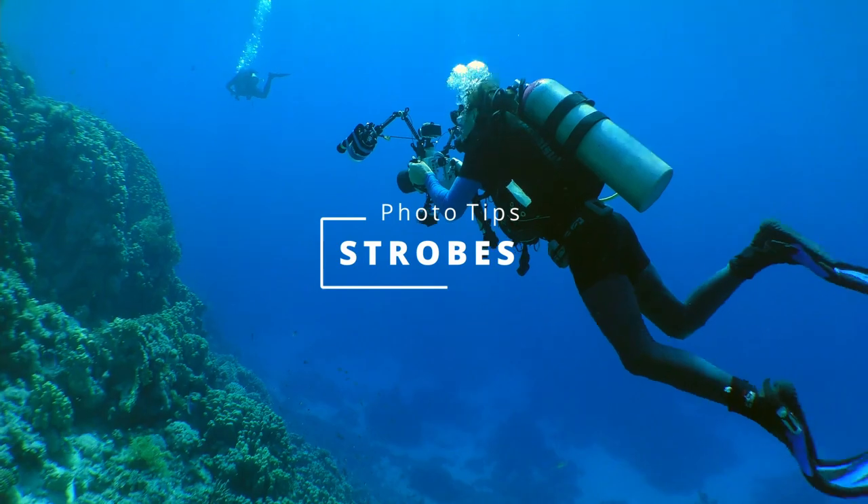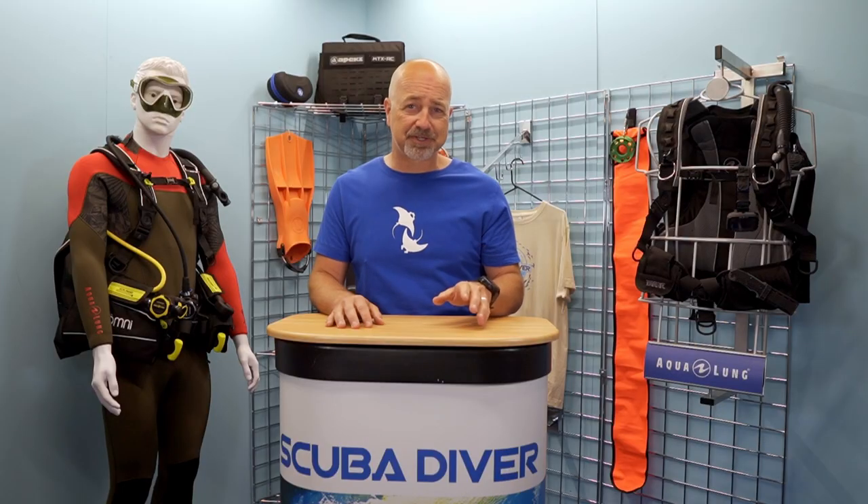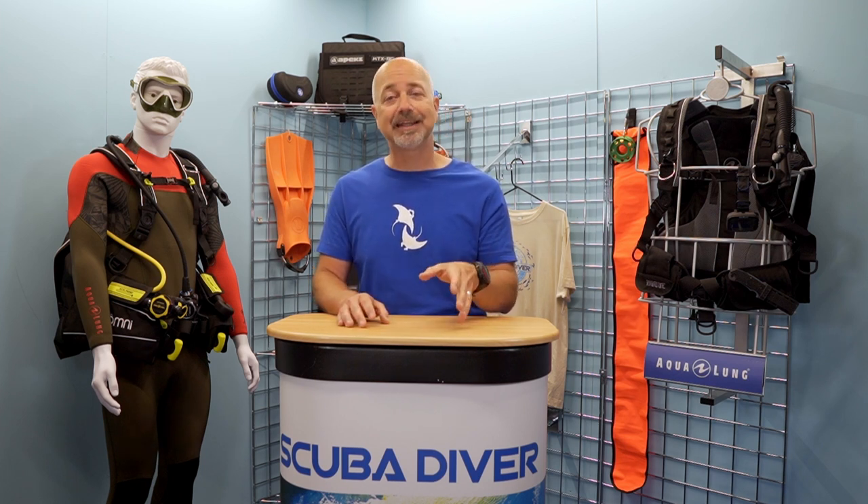Tip number four: get a strobe, or two. Most cameras have a built-in flash, but these are next to useless underwater. The flash is too small to really light anything underwater anyway, and the flash it does emit will only light up all the particles in the water and ruin your shot with backscatter. Built-in flashes are usually located too close to the lens. What you want is an external strobe or two. Like cameras and housings, strobes have come down a long way in price. They can be mounted on arms that keep them a decent distance away from your lens, and with careful positioning you can minimise that dastardly backscatter. Strobes also pump out significantly more powerful flashes, so you will be able to better light your subject matter, and as they are on articulated arms, you can move them wherever you need them for specific shots.